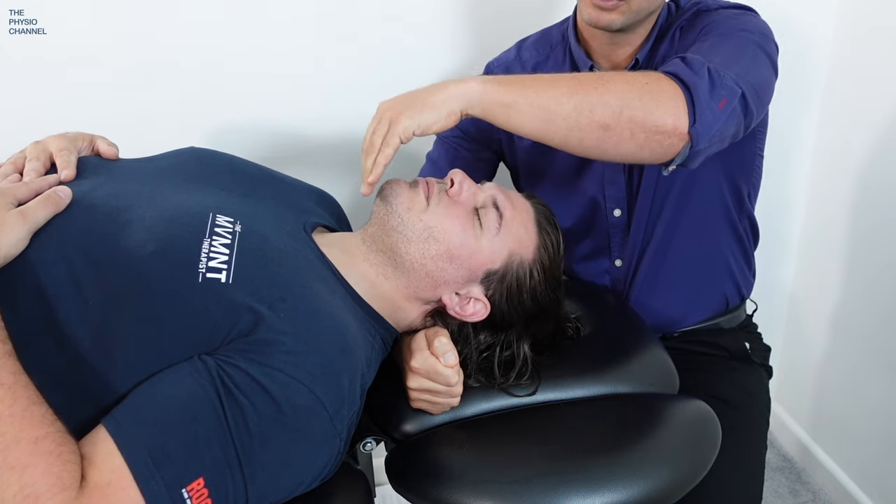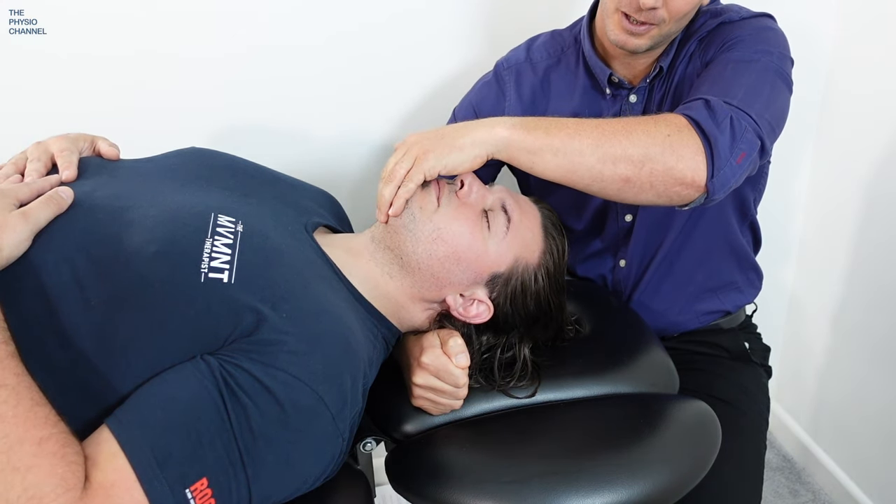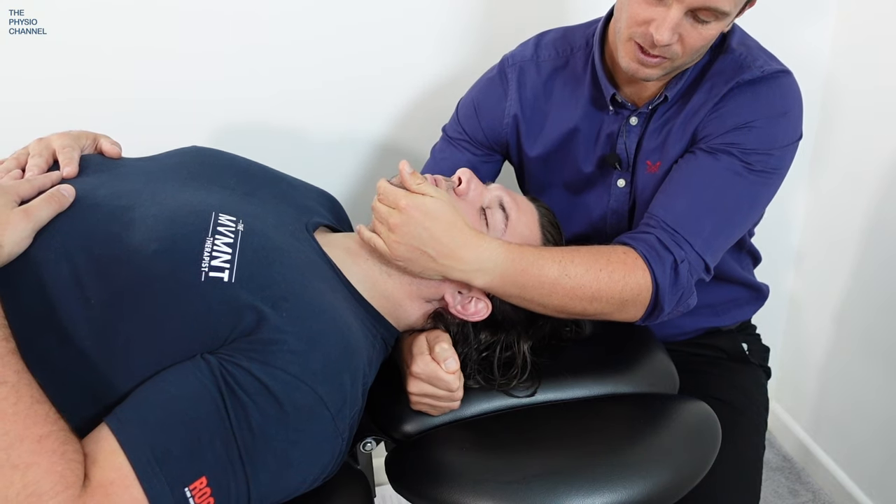You may also see a hand hold over the top of the chin, which is an alternative, but most of my patients prefer this side hold over the chin.